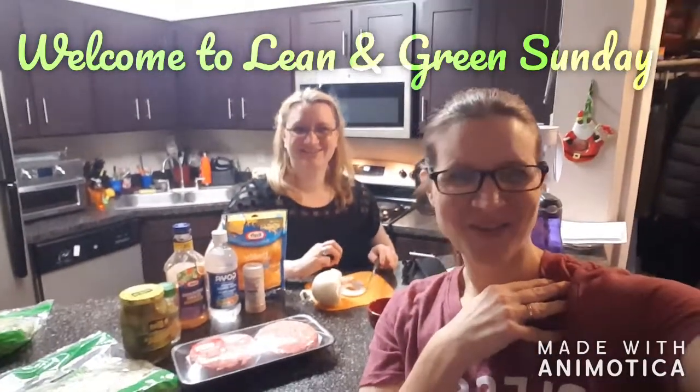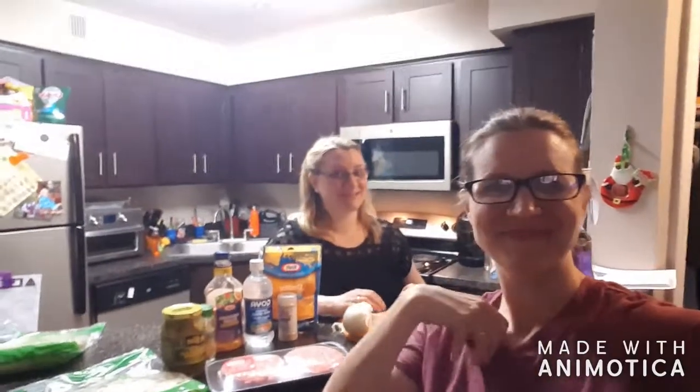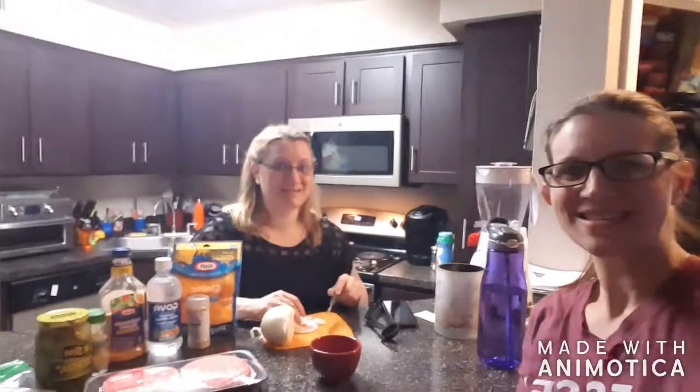Welcome to Lean and Green Sunday. My name is Sarah and I'm Rebecca, and today we're going to make the Lean and Green Mini Mac.